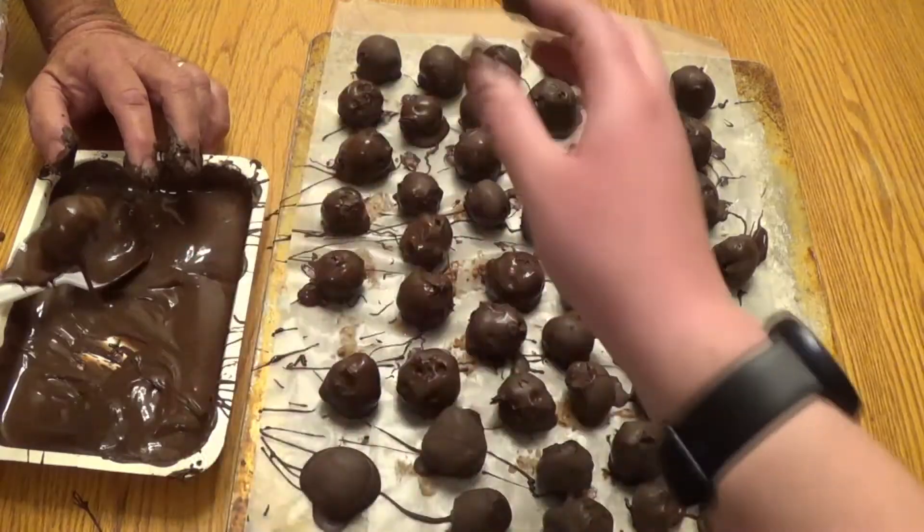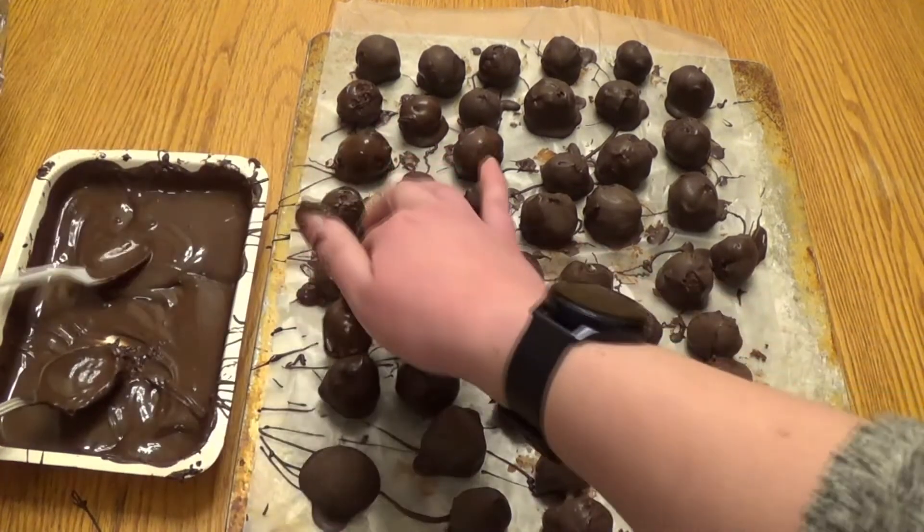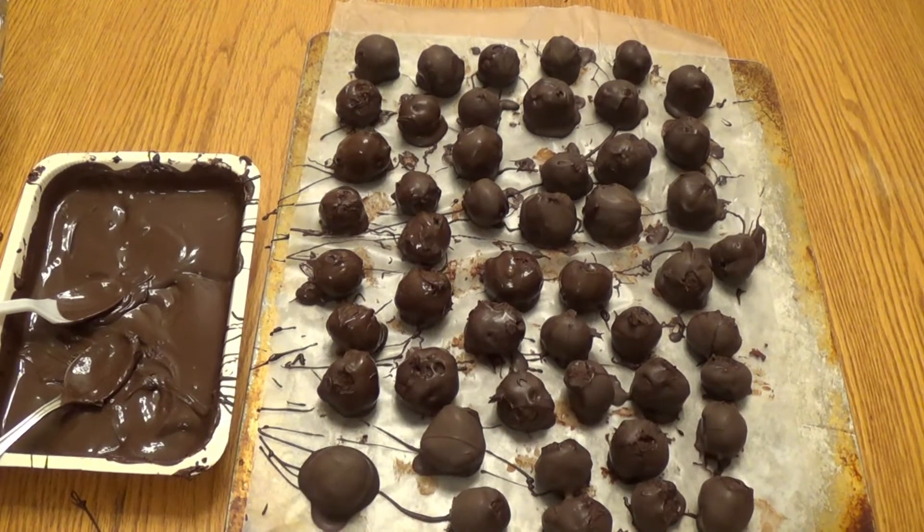Let them all stand until the coating has set and store them in an airtight container in the fridge. It does make quite a lot of truffles, so have fun giving them away to friends, family, or your new teacher. Or eating them all by yourself — I'm not judging.